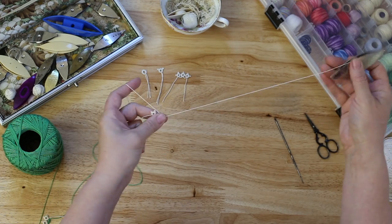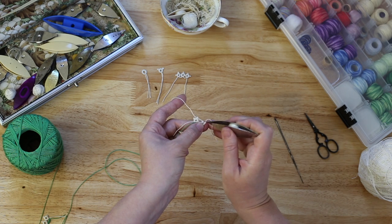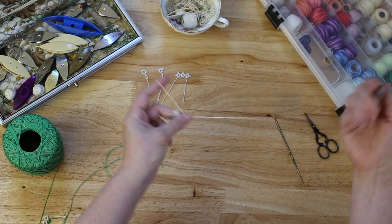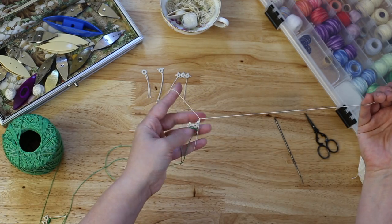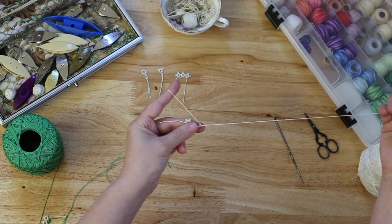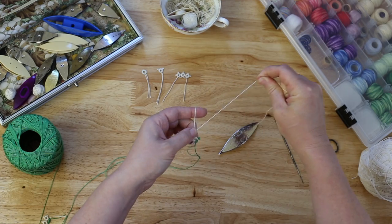Now we'll make our decorative picot. Oops — if that happens, just pull your knot back out through and try it again. I think that's about good. Hold it tight. Two. Three. The picot adjoined to the next ring — a little space. One. Two. Three. The picot adjoined to the next ring. Pull it in tight.